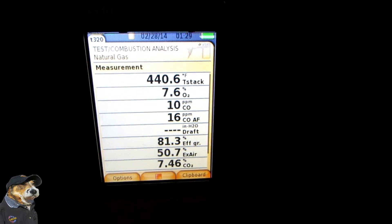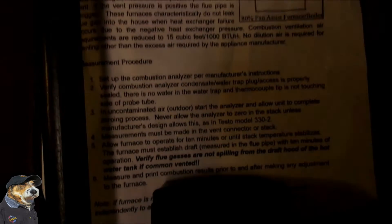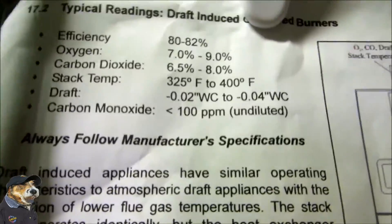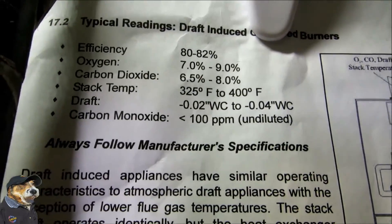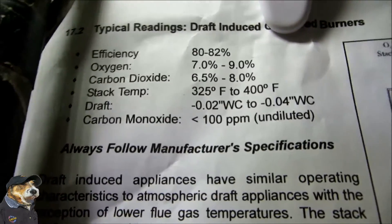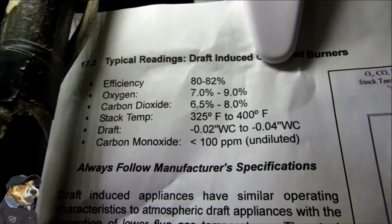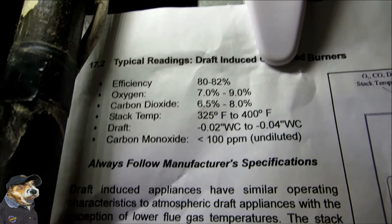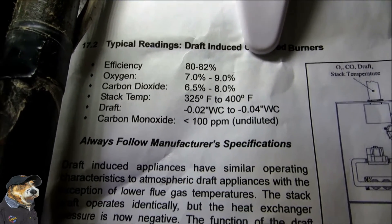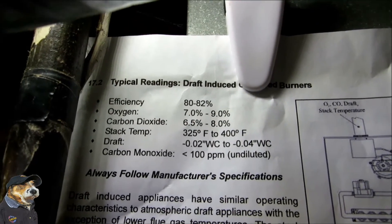Everything else looks pretty good. I always bring in a cheat sheet with me so I can go by what I need to be seeing here. We basically have efficiency 80 to 92 percent. Oxygen should be between 7 percent and 9 percent. Carbon dioxide should be between 6.5 percent and 8 percent. Our stack temp should be between 325 degrees Fahrenheit and 400 degrees Fahrenheit — and we're running at 440 degrees Fahrenheit here.